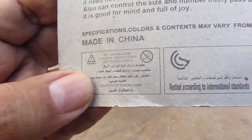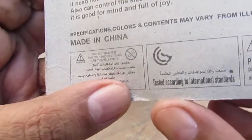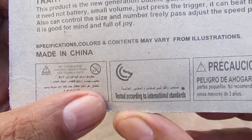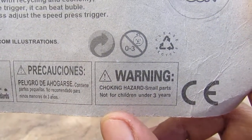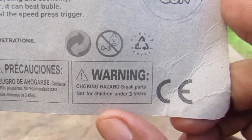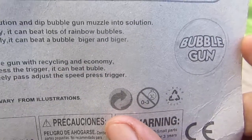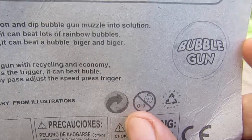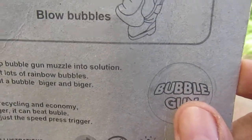On the back we have another picture of Captain America: The Winter Soldier, this time in black and white, along with instructions and more warning signs — making sure you won't eat this or do something wrong with it. More warning signs, the yin yang symbol, and recycle instructions once again.